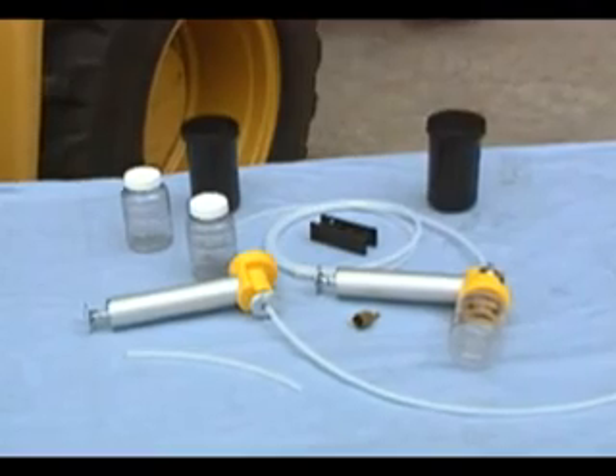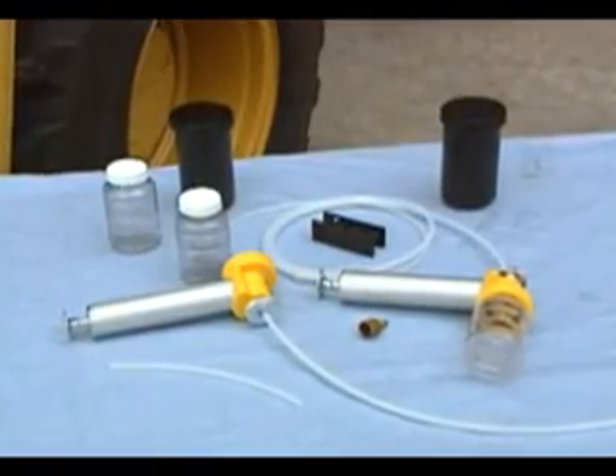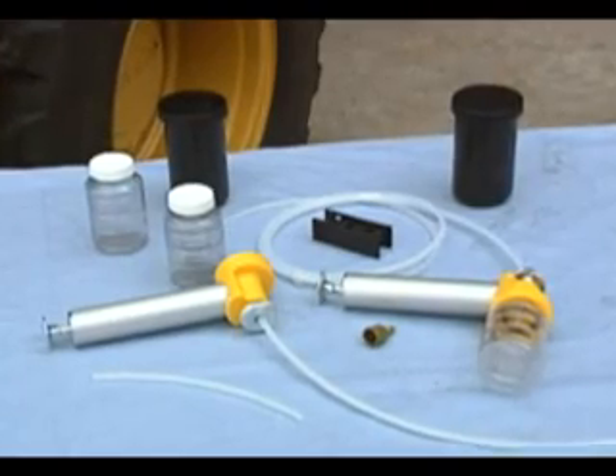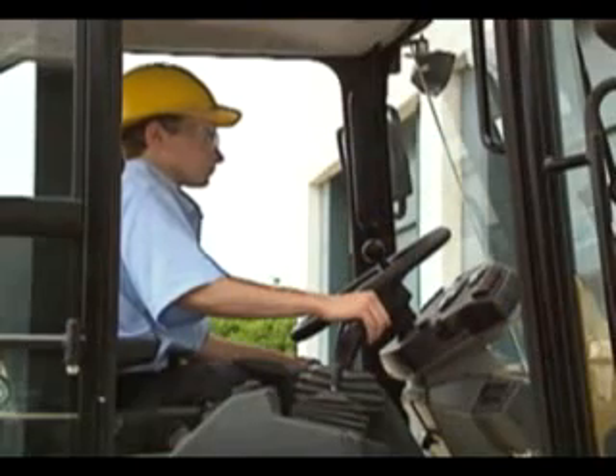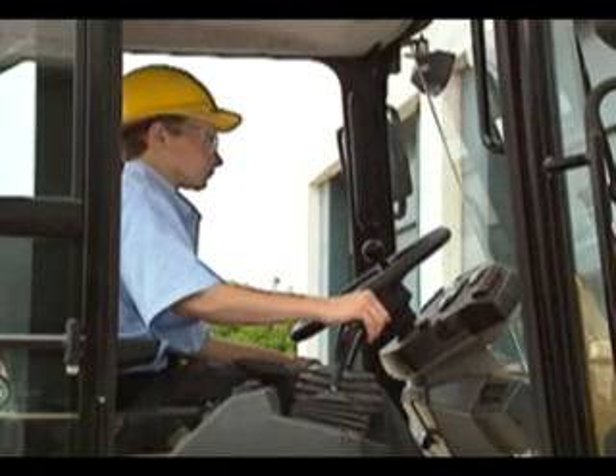Remember, oil samples should be drawn with a separate vacuum pump and tubing from the coolant samples. The appearance of oil in a coolant sample, or coolant in an oil sample, will cause false alerts to appear on your SOS report.